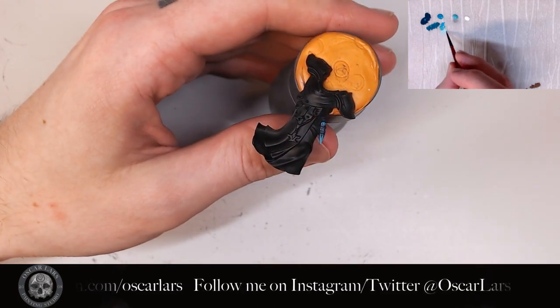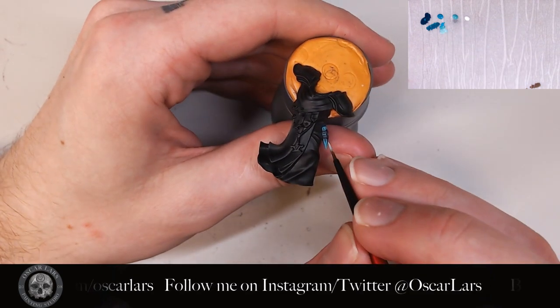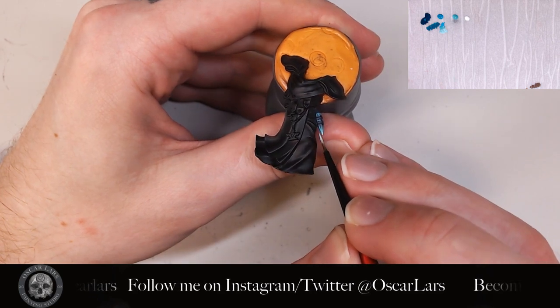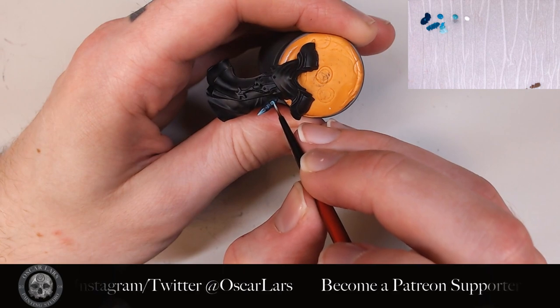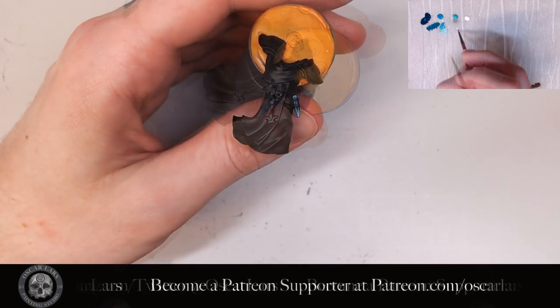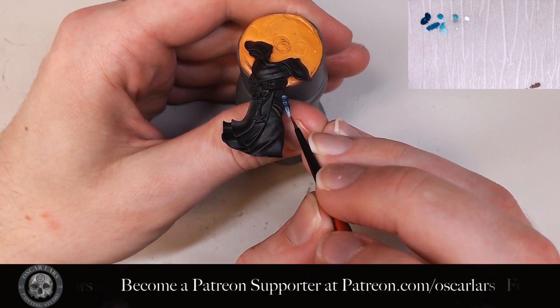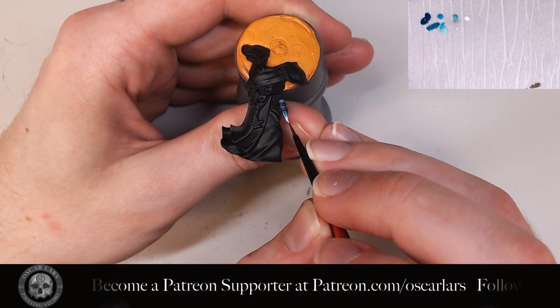I now add some white into the previous mix of colors to finish off the edges, to give it a really nice crisp look to this flask. Lastly, I add a bit of pure white to the tip of the flask and the top of the flask. Don't overdo the white here so that you lose those nice teal tones.